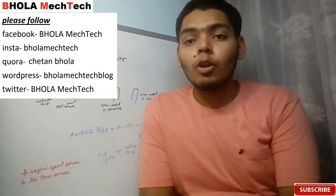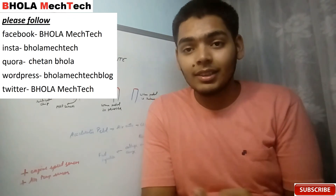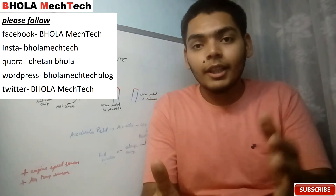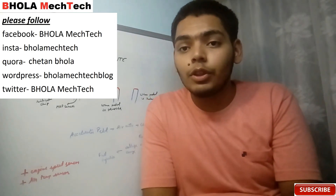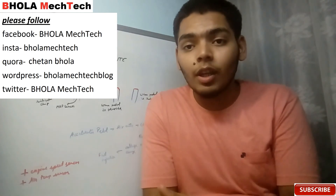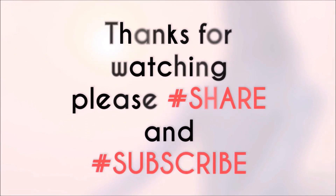I think I have been very clear about the MAP sensor. If you still have any questions, please feel free to ask in the comment section below. I am on Facebook and Instagram — you can send me questions there too. I am ready to help you at any time. Please comment what you liked about the video, or how I can improve. Thanks a lot for watching. Keep watching, keep sharing, and keep supporting. Thanks a lot. Bye bye.